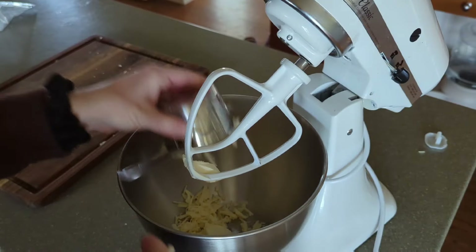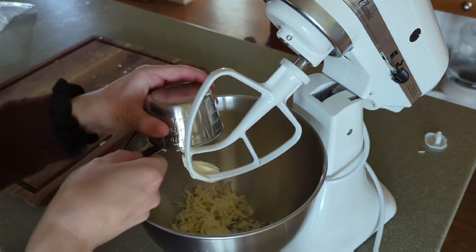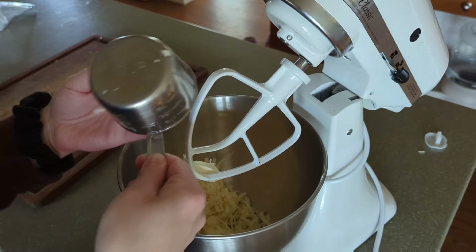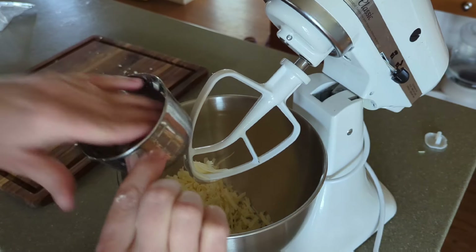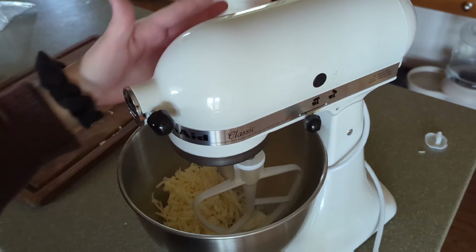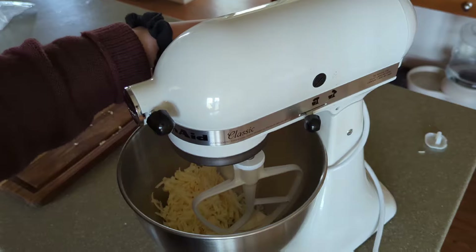There is a quarter cup of softened butter in there. Quarter cup of butter and eight ounces — about one cup — of shredded cheddar cheese. Now that this is all in here together, we're going to blend it for four to five minutes until it is just one smooth mass.